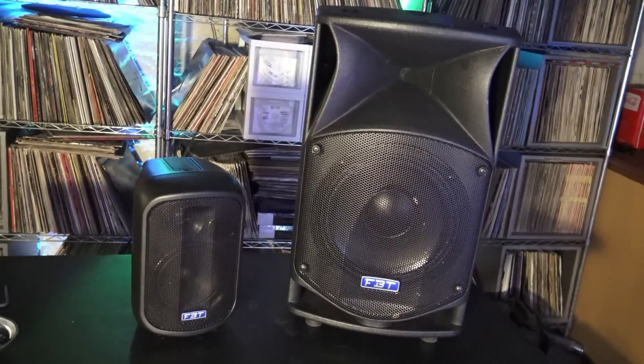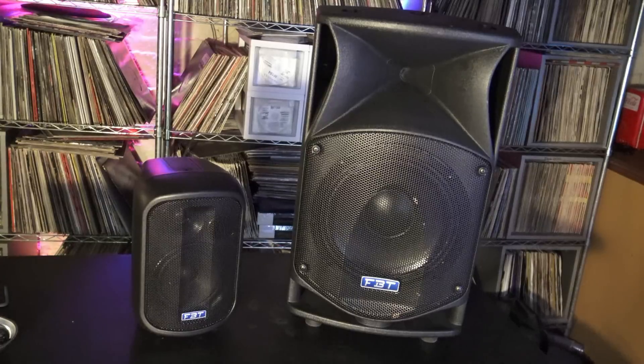I wanted to do this video tonight explaining my choice on this speaker for my new micro system build. I want to make one thing crystal clear right away: I'm not replacing my Pro Max 10A's. Check out the size difference between these guys right here and the Pro Max 10A — it's quite a size difference and quite a weight difference too.